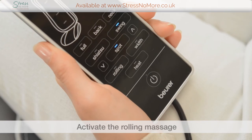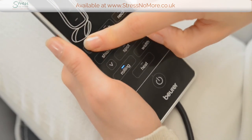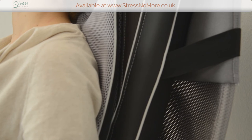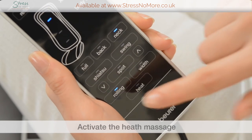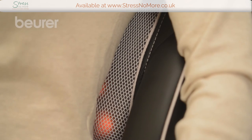If you would like a rolling massage, press the rolling button and select the massage area. You can use the width button to set the distance between the massage rollers during the rolling massage as desired. You can switch on the heat function by pressing the heat button. The massage heads then light up red.